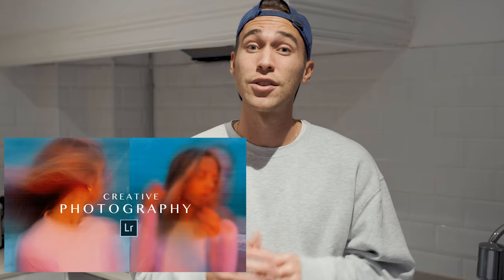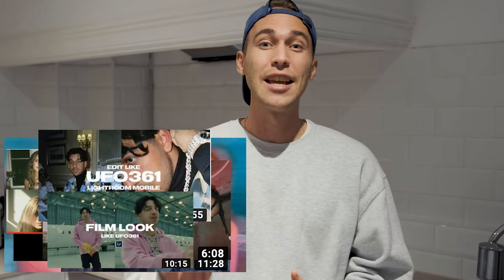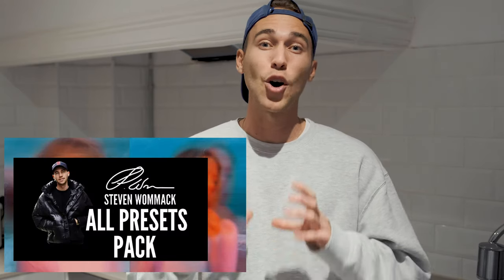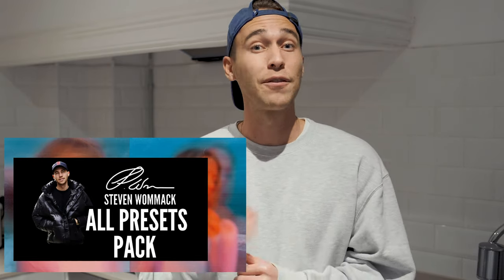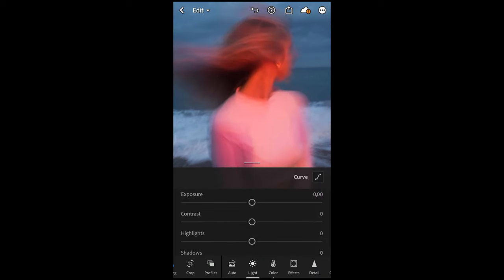Now I want to show you how to edit the picture in the free Lightroom app on your mobile phone. I've created a preset for you guys if you don't want to follow along to the whole tutorial — it's on my website, link is under this video, in the all-presets pack with over 100 presets to easily upgrade your Instagram game. Now let's jump into the tutorial. Open your picture on your phone and then open it in the free Lightroom app. This is our picture.